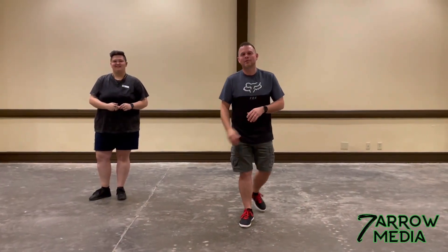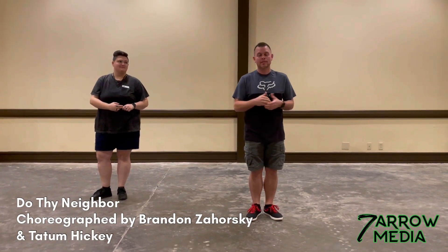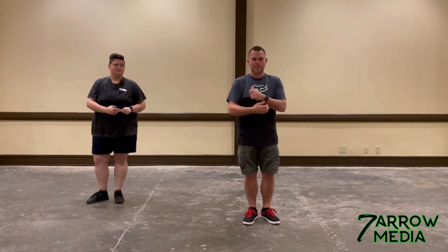Hey guys, it's Brandon Zahorski here with Tatum Hickey. We're going to go over a dance that we choreographed together called Do Thy Neighbor. It's a contra dance. I'm going to teach it to you in a line first, and then we'll build into the contra from there.